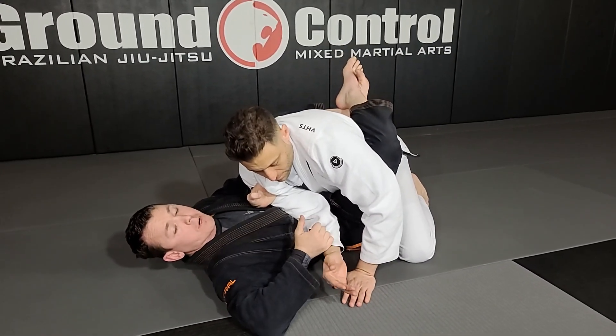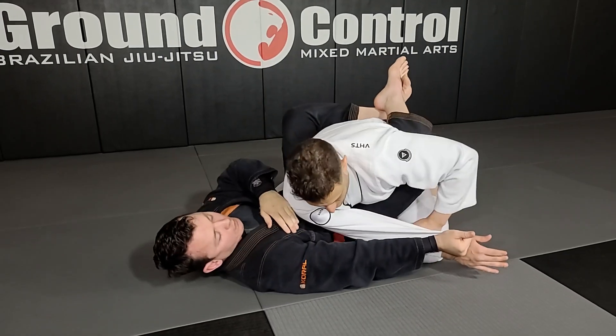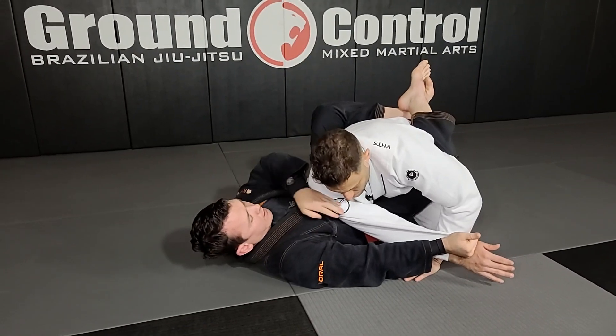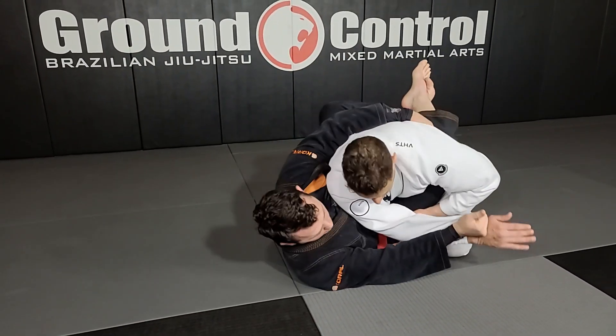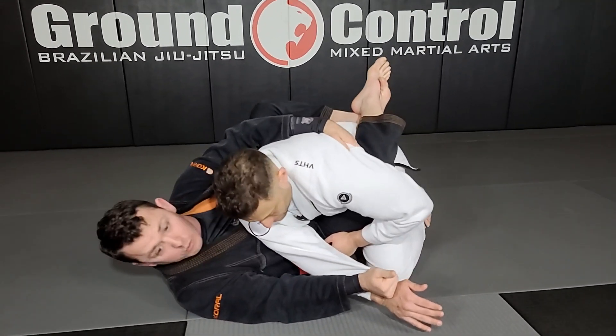Now the next thing is — my arm comes out and I switch to the pistol grip, and I look to straighten the arm and lock out my elbow. When I do this, I'm gonna bring my hand that was on the lapel off and come right towards his lat on the opposite side. Head staying close.